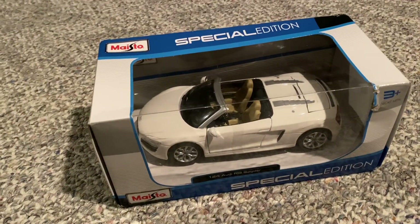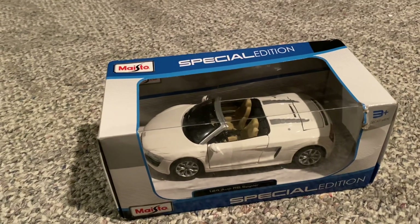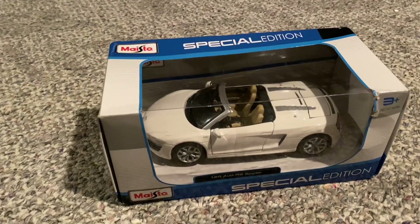I got this one for only $10. A lot of times, Maisto 1/24th scale models on Amazon go for usually between $15 and up to like $25, but this one I got just for $10.